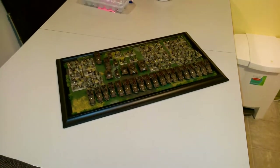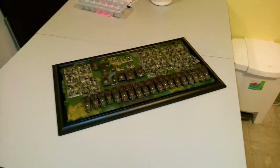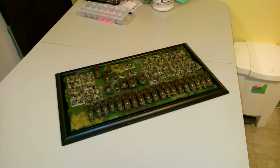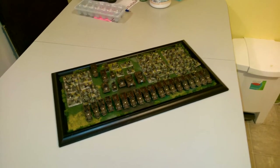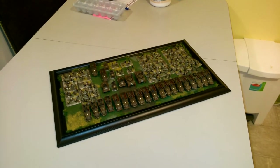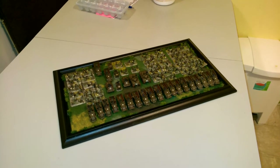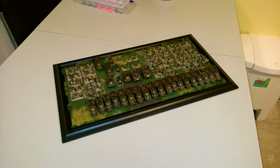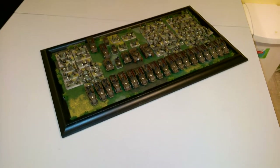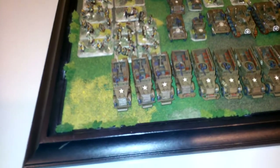Hey guys, I just wanted to show you the project I've been working on. We're doing the doubles tournament in Vancouver on Remembrance Day — me, Brad and Jeff with the Calgary Regiment. I was really kind of tired of playing my German, so I decided to go ahead and paint a thousand points of American armored rifle platoons, which was a bit of an undertaking. In 25 days I got 79 models done here and I just wanted to showcase them.